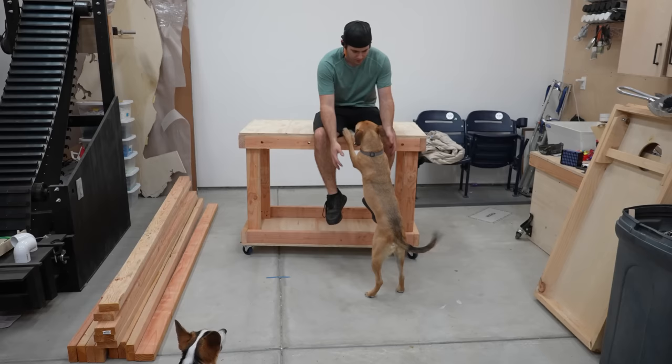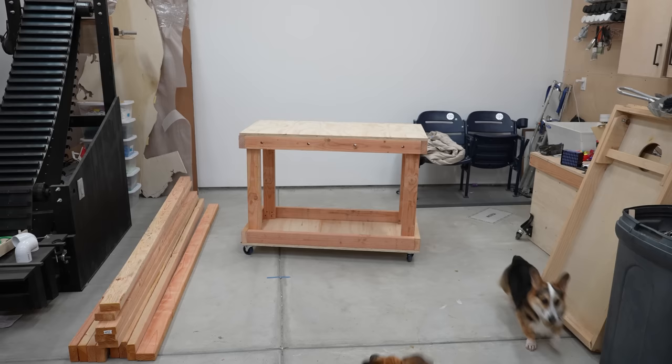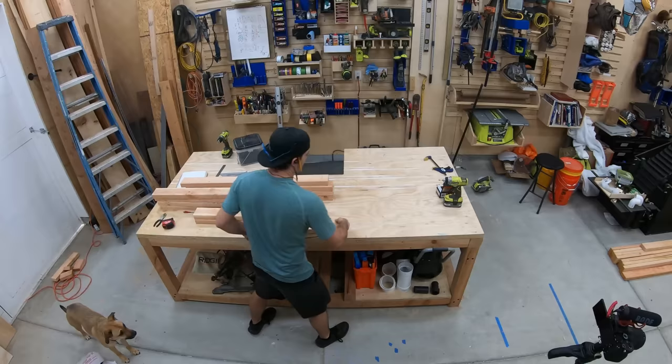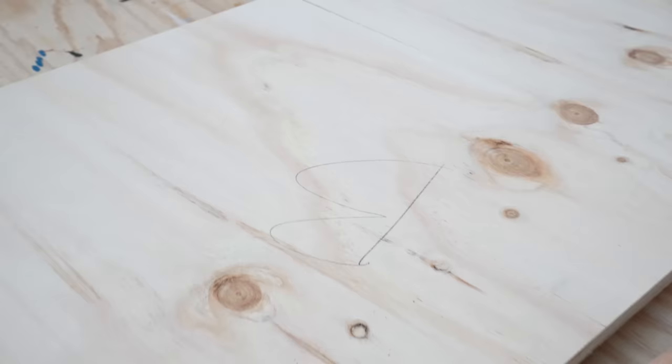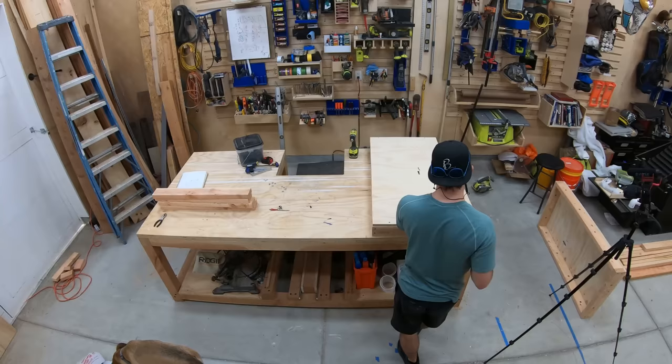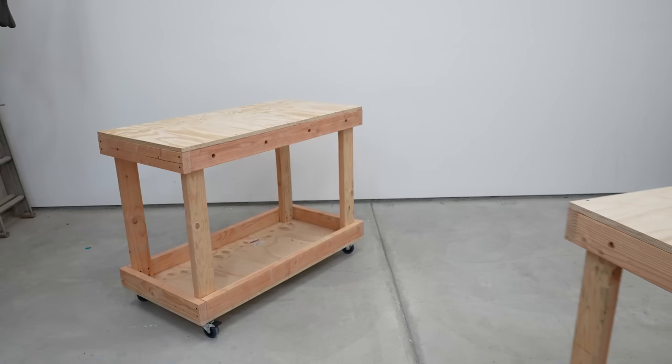The real benefit of this workbench system is the ability to expand it, so let's build another one. This second cart functions exactly the same — the only difference is that the slightly smaller sheet of plywood gets attached to the bottom frame. Now I have two workbenches and can show you how they connect. You'll need half-inch bolts that are four and a half inches long, as well as washers and nuts. If you're building two benches, you need two bolts; each additional workbench needs two more bolts. Whichever way you line them up, the holes will align and you'll be able to secure them together.